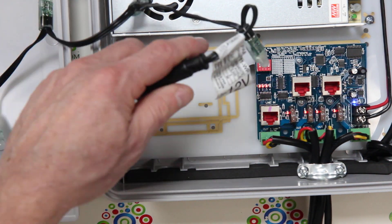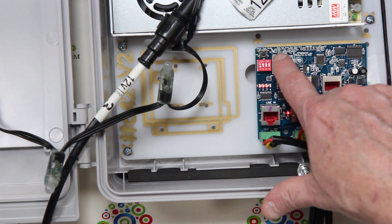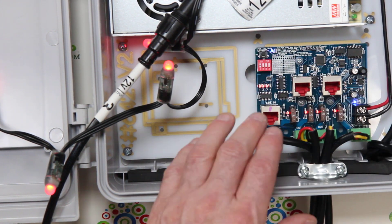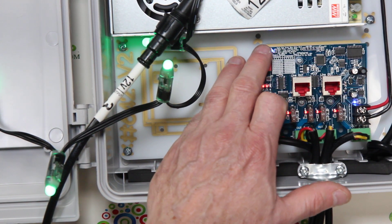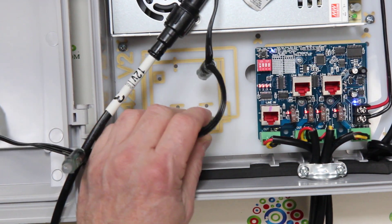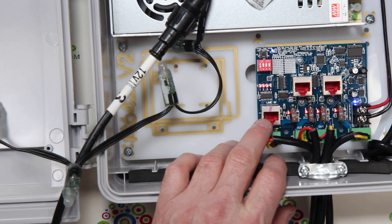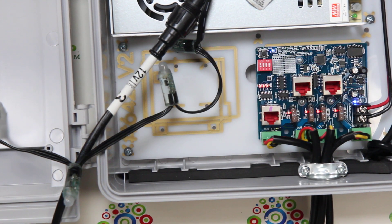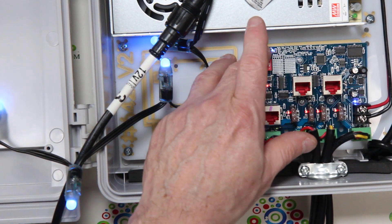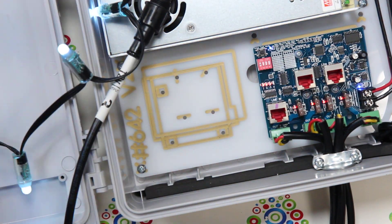I'm going to press and hold the test button — I've got some pixels hooked up on this receiver. You can see the blue light come on, which means we're in test mode. Pressing it again cycles through red, green, blue, white, and off. You can use this to test your pixels even with no data going into this receiver, so you can pull out a string of pixels and verify they're working.